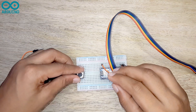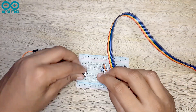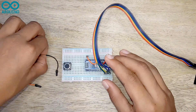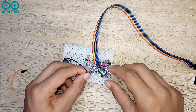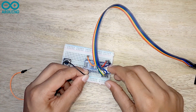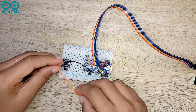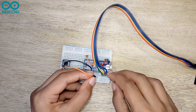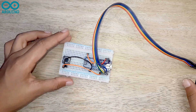Now I am fixing the push button to the breadboard. I am connecting one side of the push button to the ground pin on the Arduino board, and the other side of the push button to the 8th pin on the Arduino board.